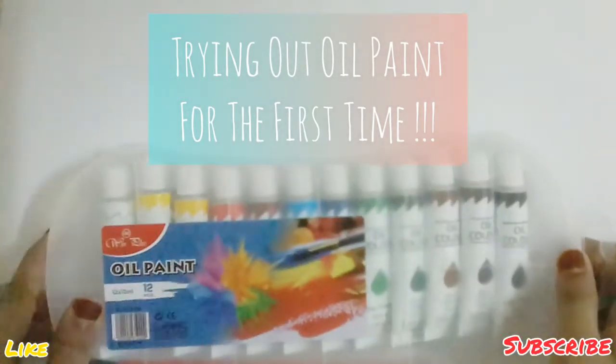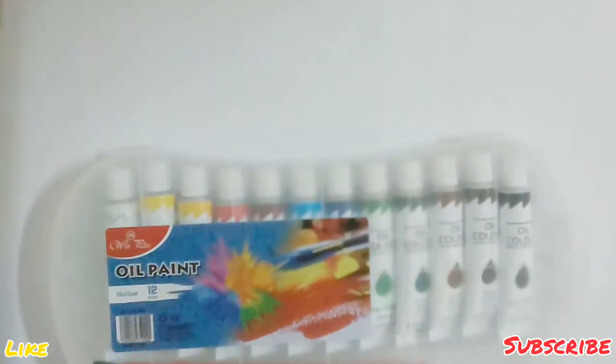Hey guys, what's up! Welcome back to my channel. In this video, we're going to be trying out oil paint for the first time ever. Let's get started!